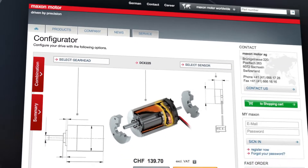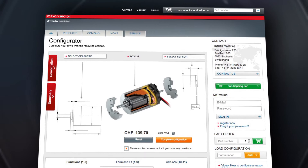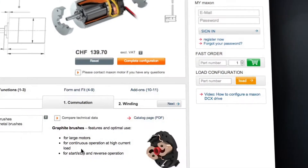Our goal was to develop a configurable, high-performance drive system with motors, gears, and sensors, which is available anywhere, anytime. When you configure your DCX drive system online, you're able to view all product data immediately.